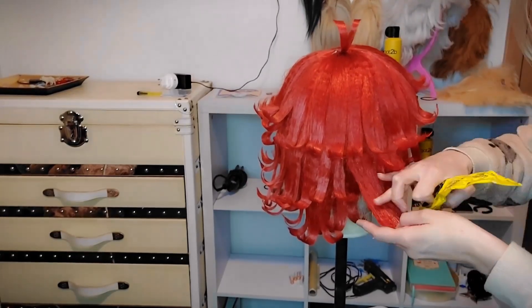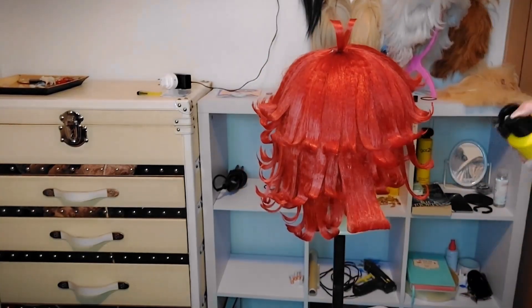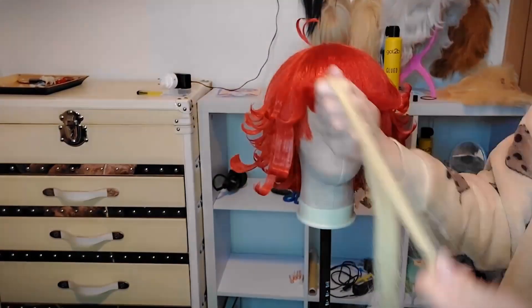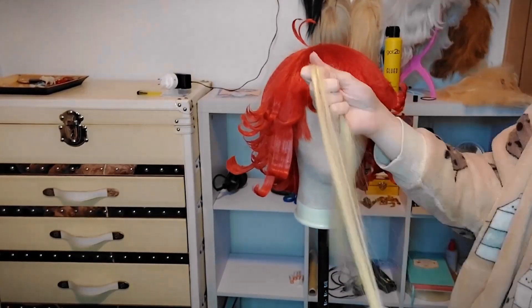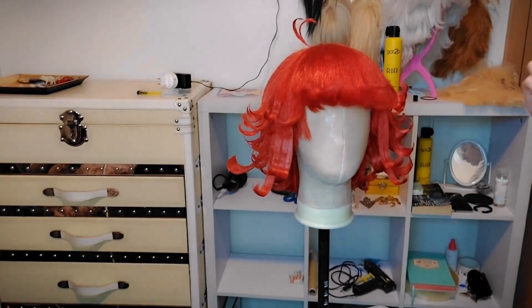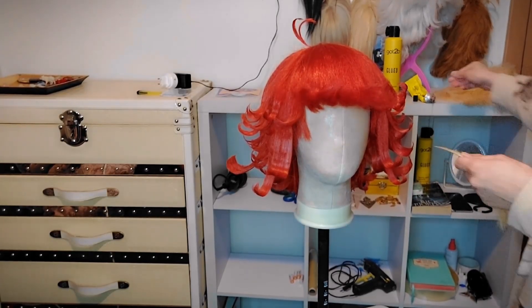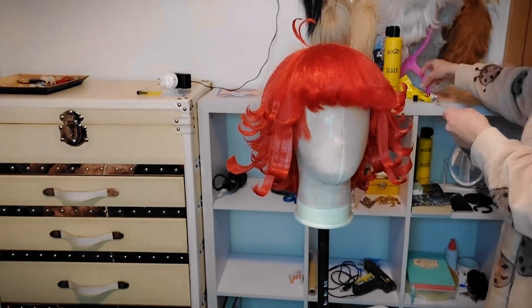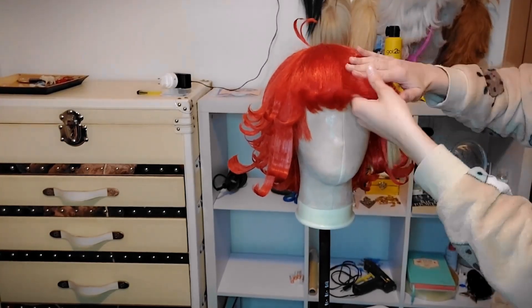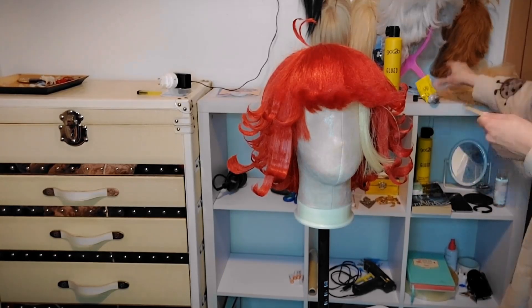Wig styling at the beginning can be a little bit scary — even for me, I'm still learning and I still have a lot to get better at. It's still scary and it probably will be scary forever, but trust yourself and don't be afraid to step a little bit out of your comfort zone, little by little, because that is how we improve.